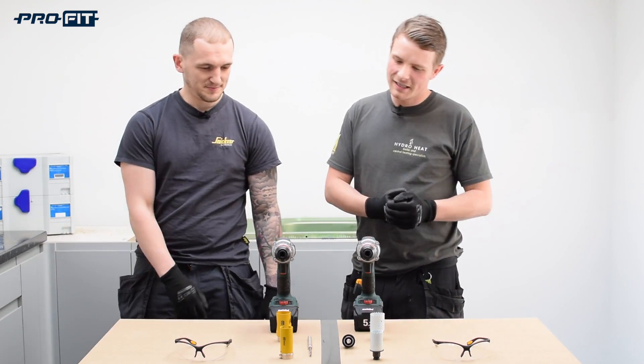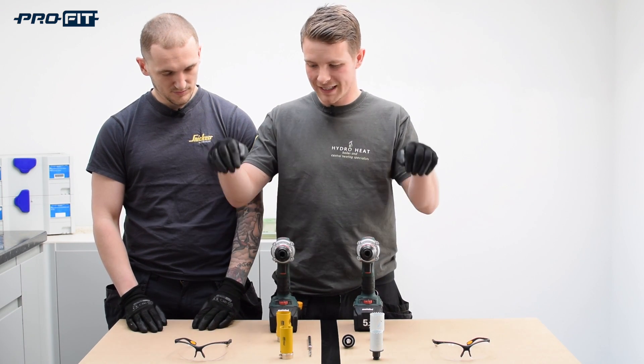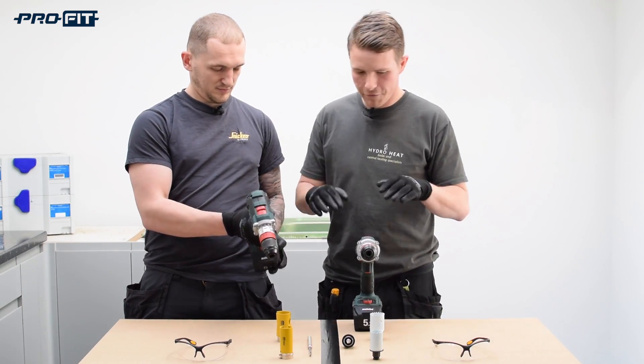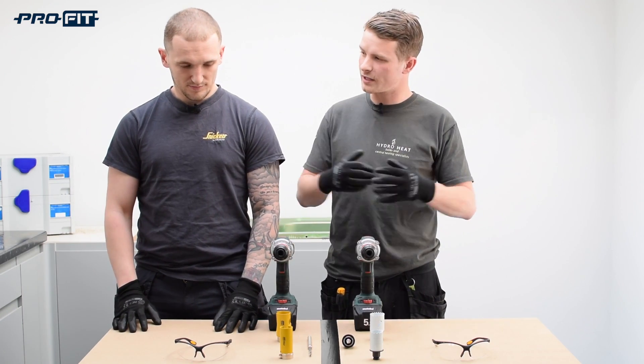This is Adam. Rules of the game are: we've got two different hole saw sizes, six holes, two of the same drills. First to drill all six holes wins. Let's do it — after three we'll get straight into it.